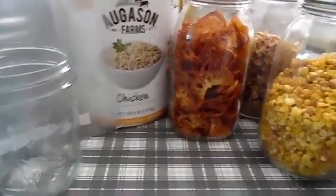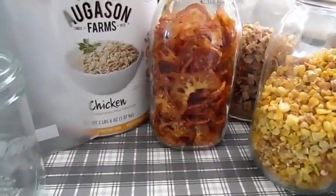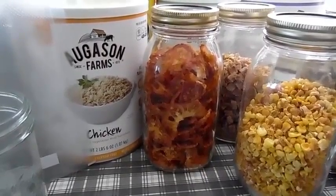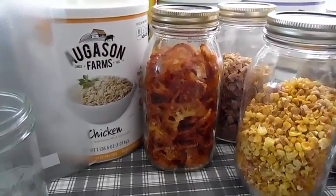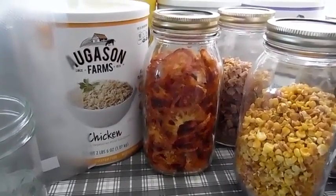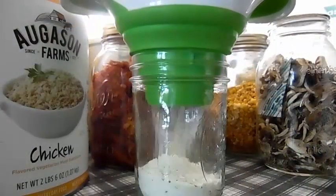If you wanted to add a meat or a vegetable to this, you would need to add a half a cup to the mixture we just made. You could very well add a little bit more depending on how much or little you want in your soup, but this is my recommendation.